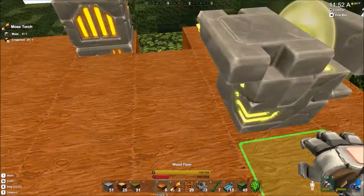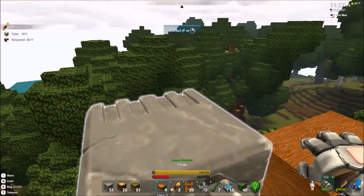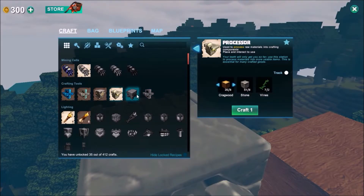Wait, how did I get this wood floor? Oh my gosh, I'm so stupid - I need to... It just crashed! Be right back. Never mind, just a bit of lag, that's fine.